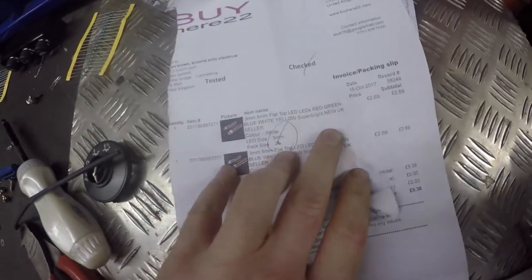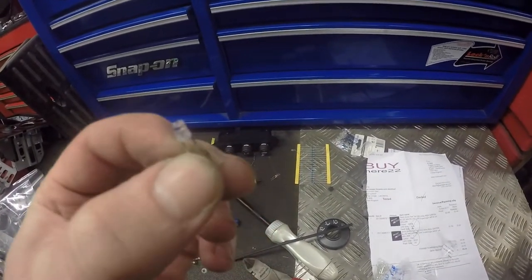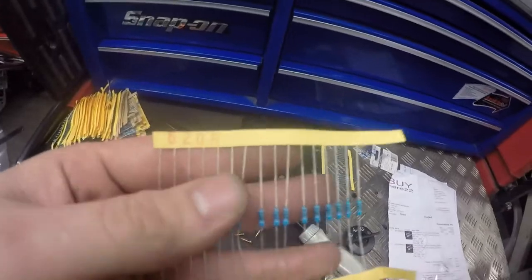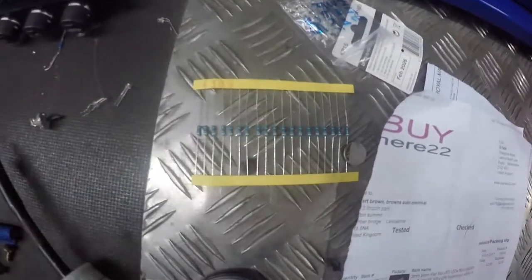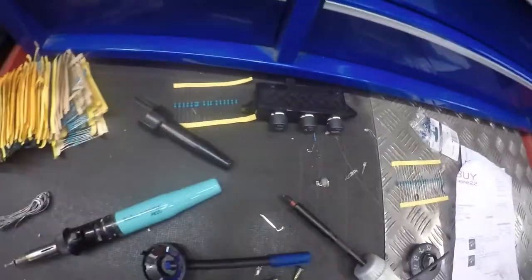What you need is called flat top LEDs — I don't know if you can see that — but they're just flat top LEDs or straw hat LEDs. And the resistors that you need: the ones I've got are 620. If you're using the white ones you need 430s, the closest I've got. I think it's 480 — they should be 680 but 620s will do.